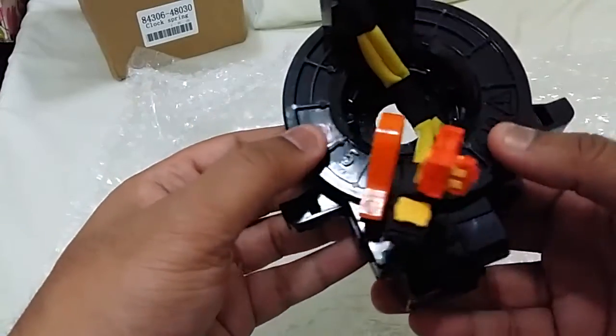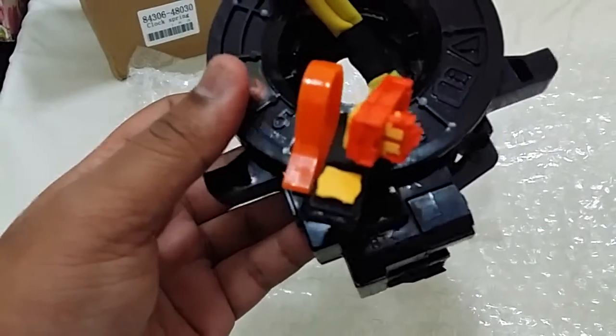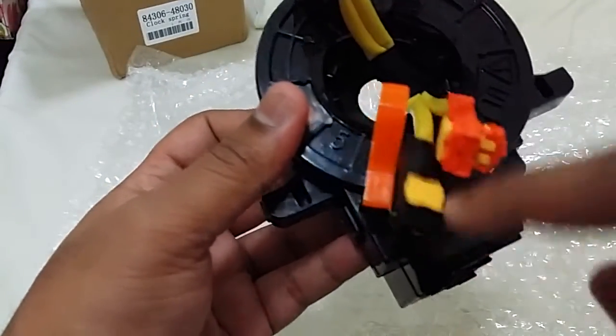So that's the unboxing of this clock spring. Of course, it has the five turns as required. And I'm going to show you a close-up of the pins.